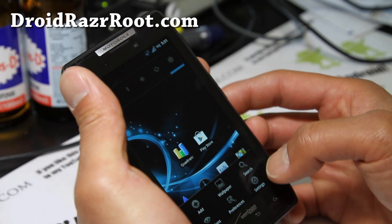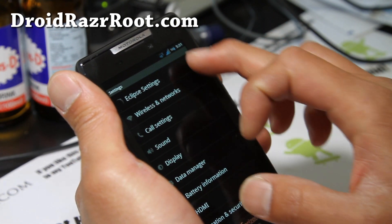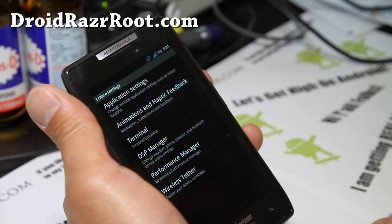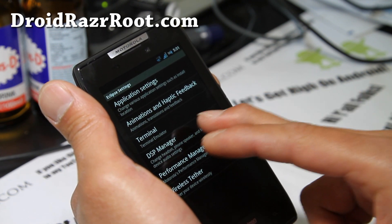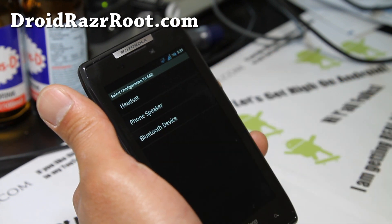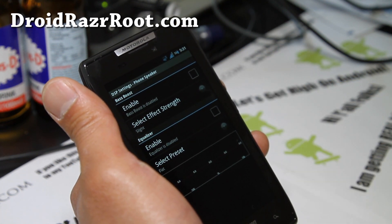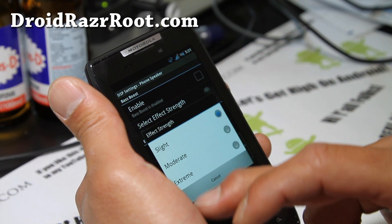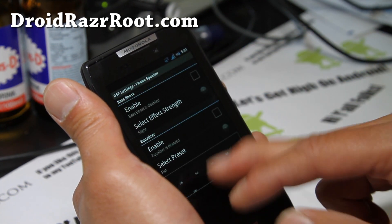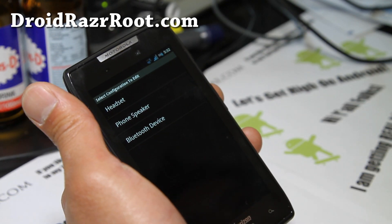If you go into settings, you can access pretty cool stuff. You can go to Eclipse settings, and one of the features I really love about this ROM is it comes with DSP Manager. Basically, you can change the equalizer, enable bass boost, and change the audio effect. So that's great for music listeners on your Droid Razor.